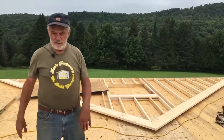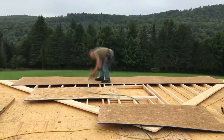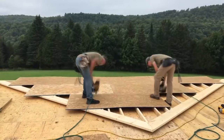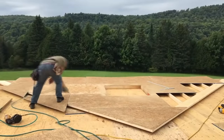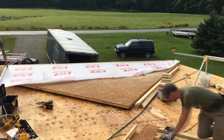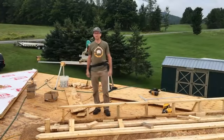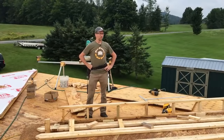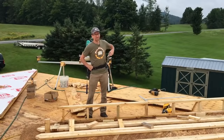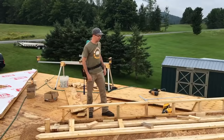The front gable wall is all framed and sheathed. We're going to sheath this side now. Welcome to Chad's joke corner — can you name a professional that calls a triangle a square? A carpenter does. Shouldn't we know our shapes? Back to work — time is money.